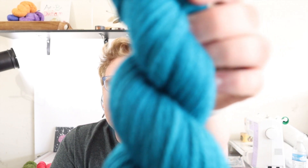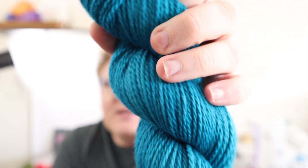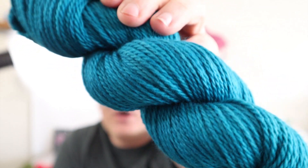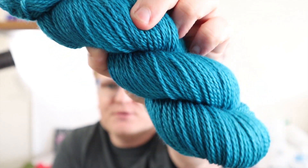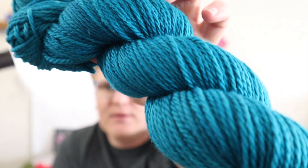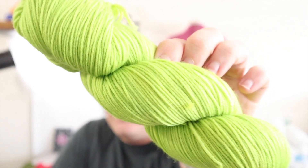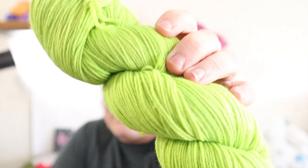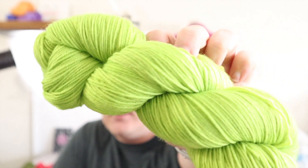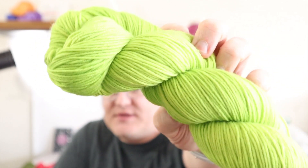And then this is Depths — a nice blue with some deeper purple undertones. Gorgeous colorway. This is on a non-superwash base and it's gorgeous how well this yarn took up the dye. This is Stout, as in Zach Stout — a yellowish green, very bright color. It actually almost matches his logo exactly for his podcast.